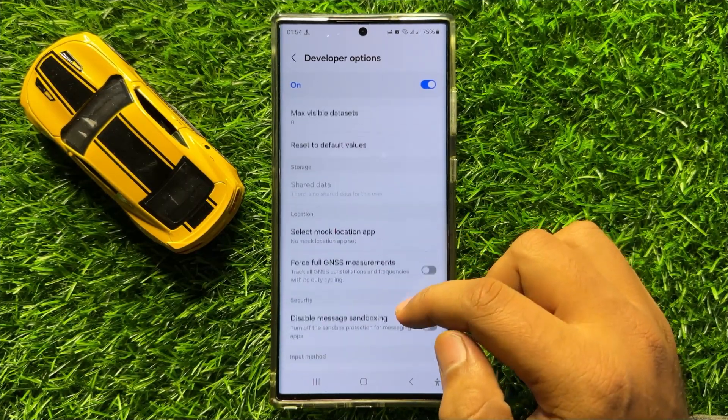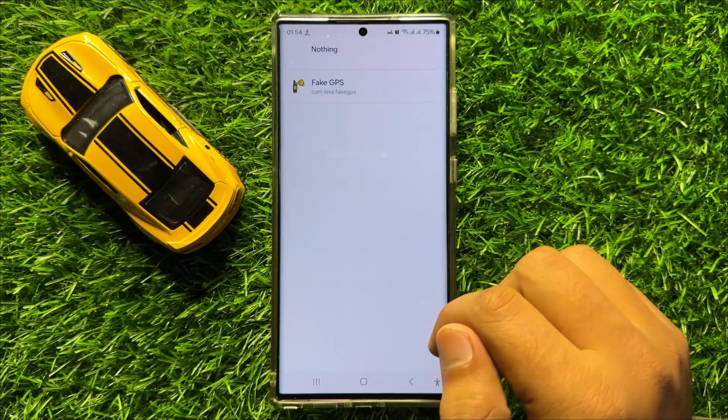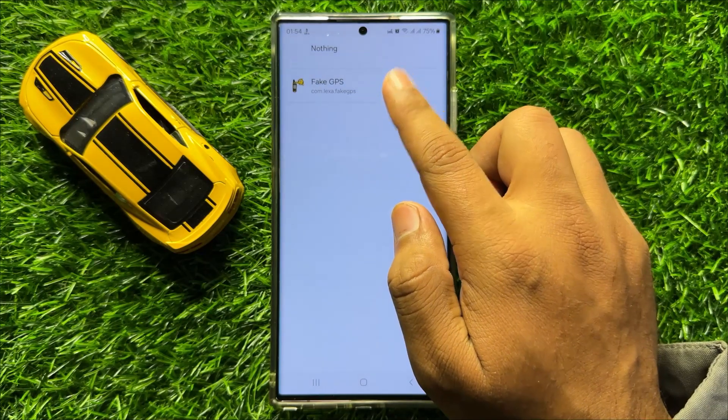In the Location section, click on Select Mock Location App, and then select this app.